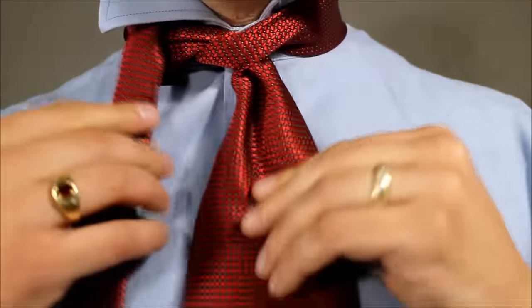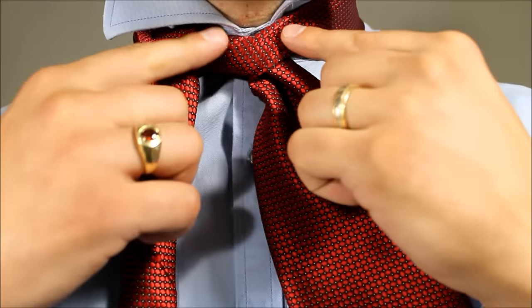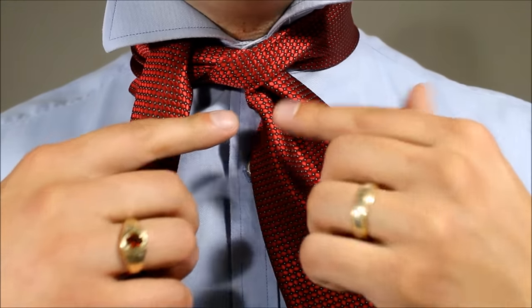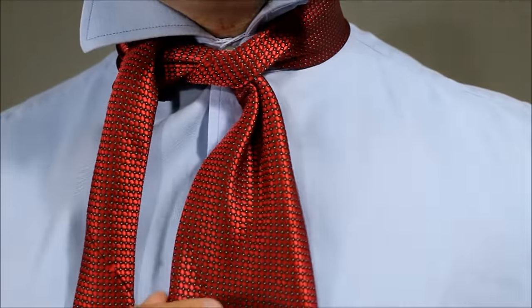Tighten this up. This is your only chance to tighten this. If you find yourself not tightening it enough and it falls down, it just looks a little sloppy when it's all finished. So there we go — I've tightened it.